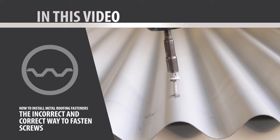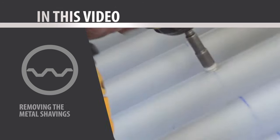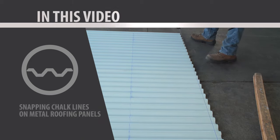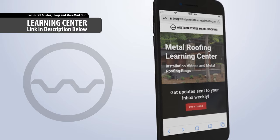In this video, we will cover: the incorrect and correct way to fasten a metal roof, removing the metal shavings, using the correct tools, pre-drilling screw holes, and chalk lines. For a downloadable guide of this content, visit our Learning Center — details in the description below.